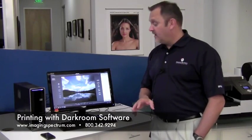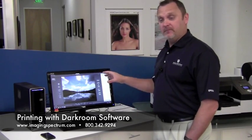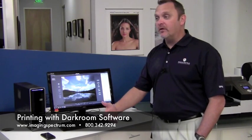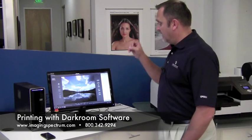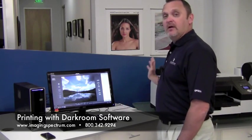I want you to keep in mind the backbone to this whole process is the Darkroom software. If you have time, visit the website, darkroomsoftware.com. We have some videos and tutorials on there. You're more than welcome to give us a call at 1-800-342-9294 and we'll give you a hand setting up this process. This software is powerful and it powered this whole process that you just saw in this video.